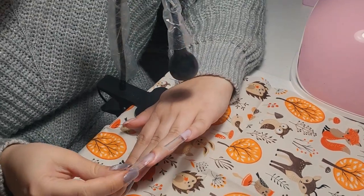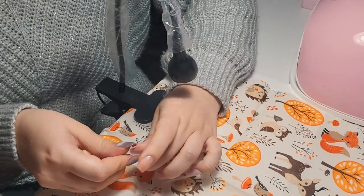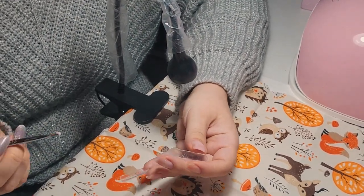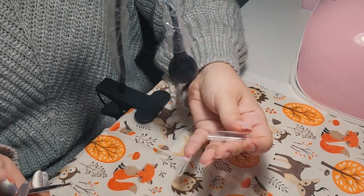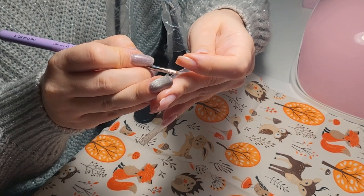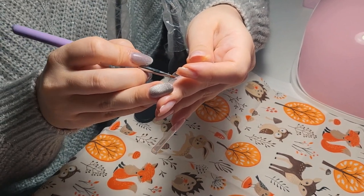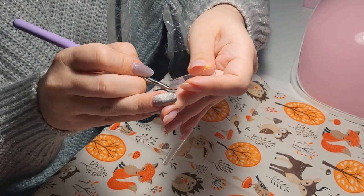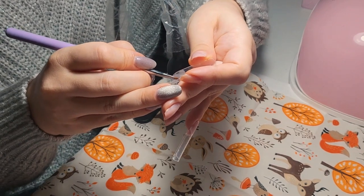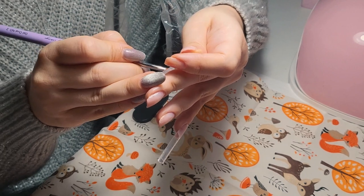I'm double-checking how long the nail should be — these dual forms have some lines that guide you for the size of the nail. I'm going to build the next extension. The amount of talking I've done — I'm not usually a person who talks very much and I'm honestly an introvert who likes to be quiet.